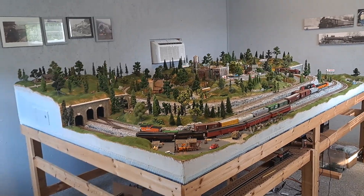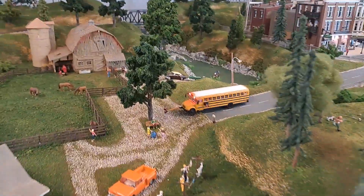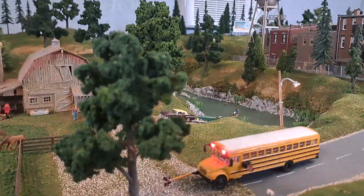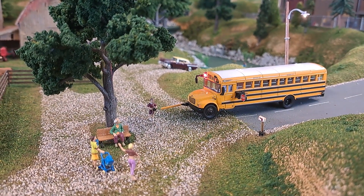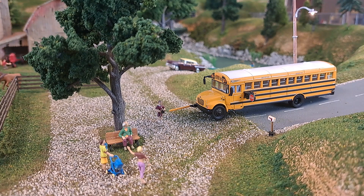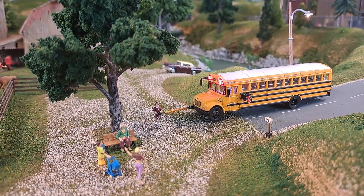I want to show you a little something I did here. I picked up this school bus — it cost about $17. I bought the lights, they cost about $5. It creates a realistic scene like you're dropping the kids off at the bus stop, and I think it added a lot.